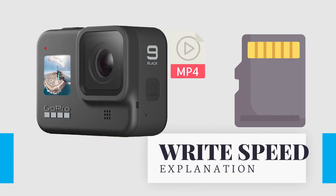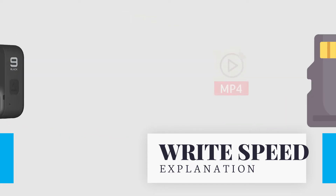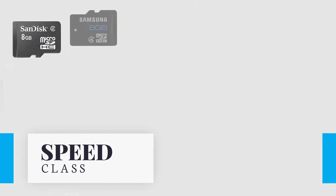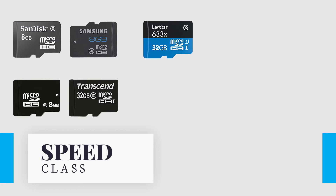The main feature of a Micro SD card is Write Speed. The Write Speed determines how long it takes to save your footage from your device to a Micro SD card. There are three kinds of video speed classifications: Speed Class, UHS Speed Class, and Video Speed Class. Speed Class is designated as Class 2, 4, 6, and 10.